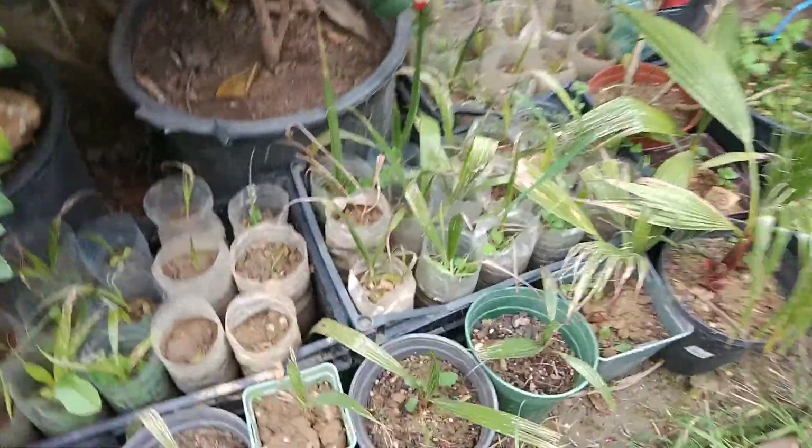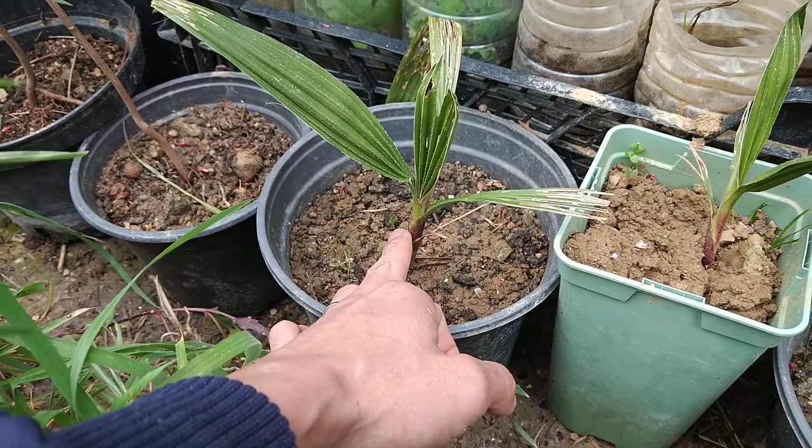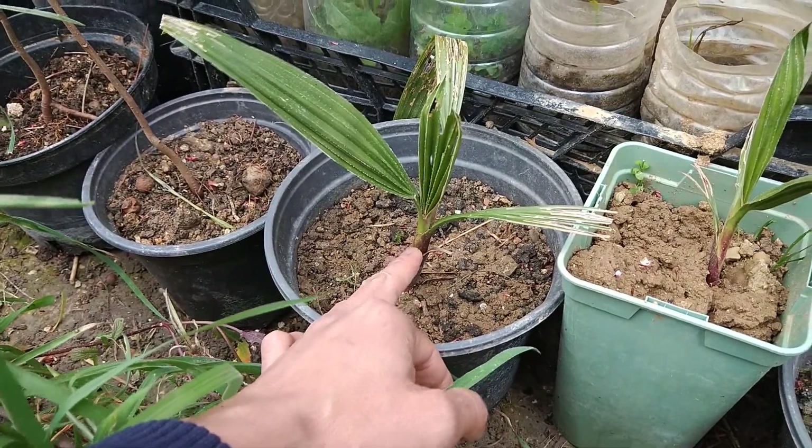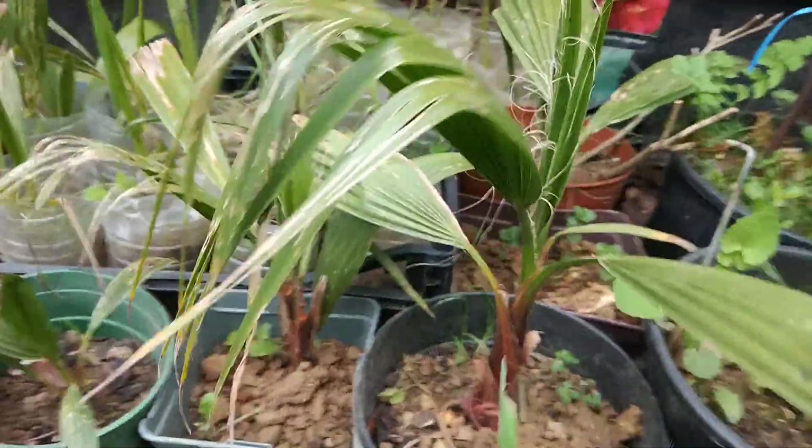This one is about two years. Two years later it will grow to about this size. This is the second year. Then the third year it will be around this size.